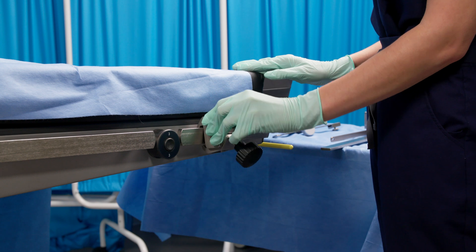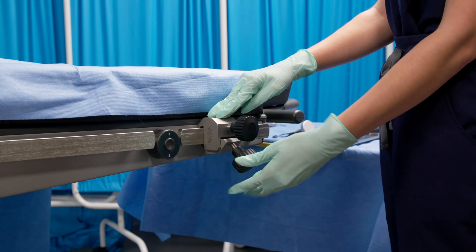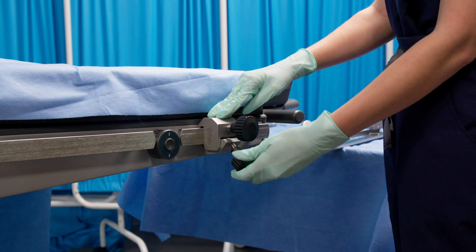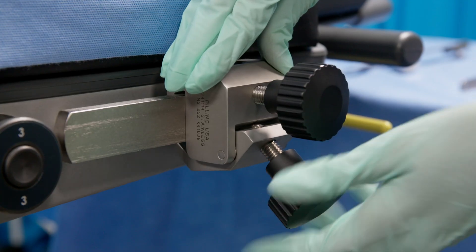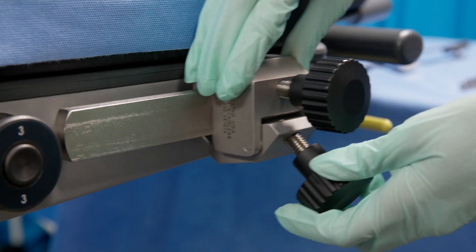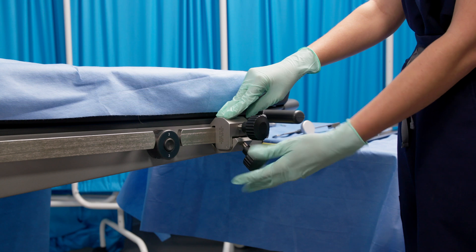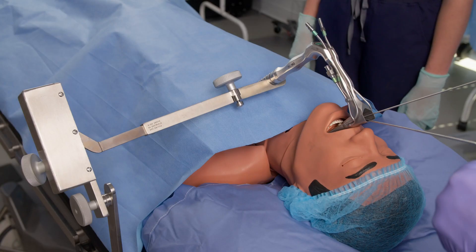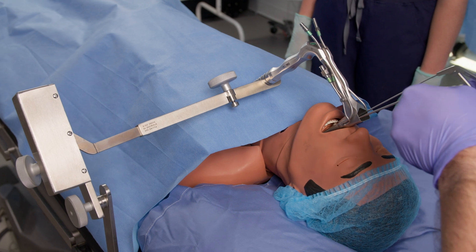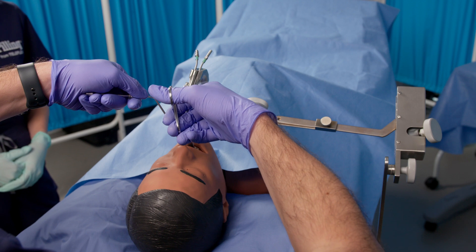Step one: place the rail clamp on the bed rail. To tighten the rail clamp around the bed rail, turn the black knob on the bottom of the clamp clockwise. Turn it counterclockwise to loosen and adjust when needed. You may need to adjust the position of the suspension system closer to the patient's head or feet after the final assembly. The left side of the patient is the most common place to install the suspension system, but it can be installed on the right side as well.